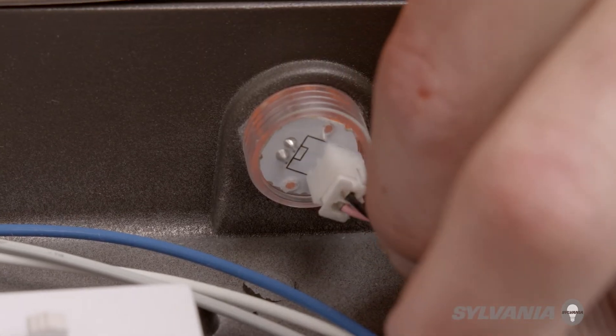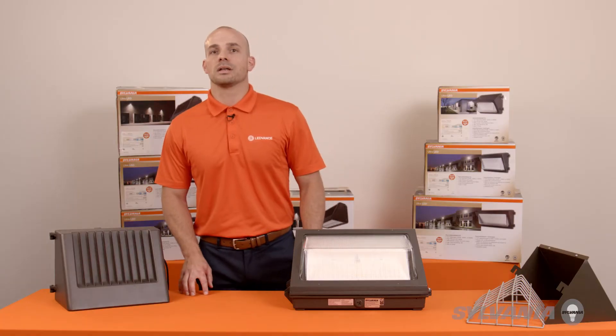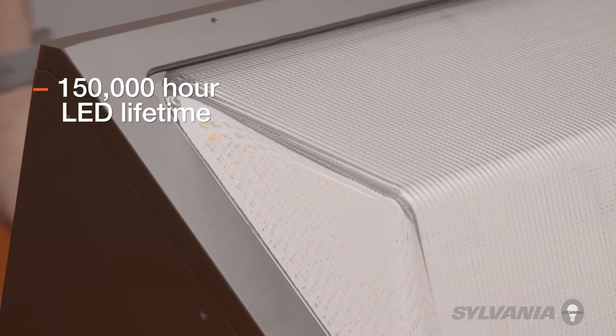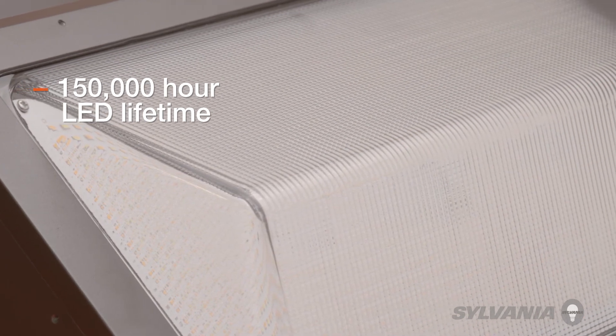Right here is where you can unplug the photocell. If you prefer, it will still be there if you change your mind, but either way, everything stays watertight and keeps its IP65 rating. The lenses are durable and will not yellow over an extended 150,000-hour LED lifetime.